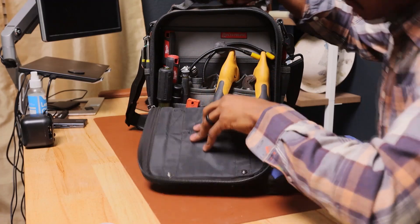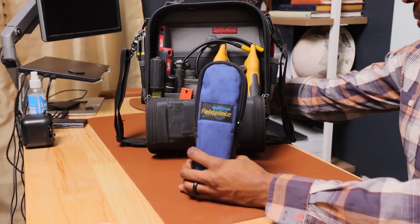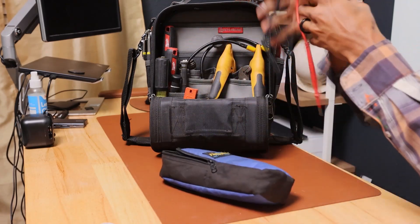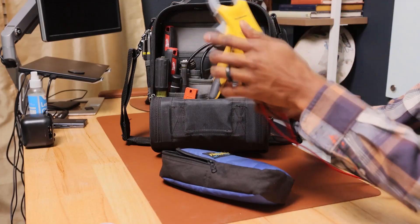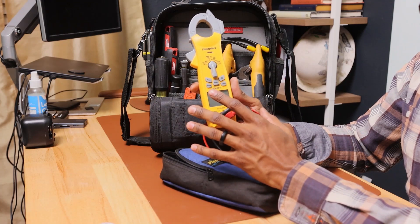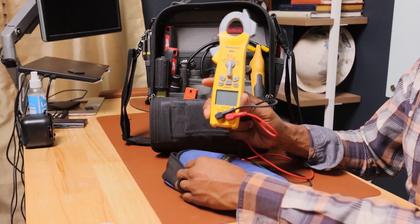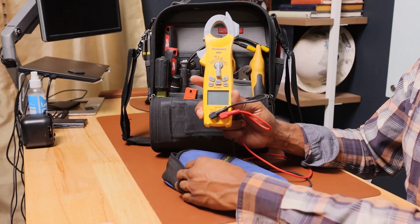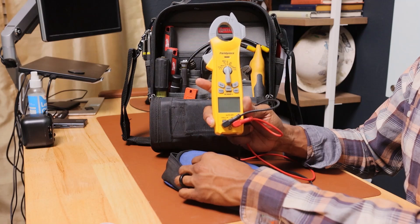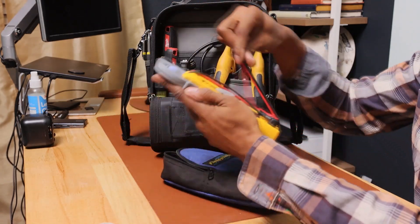I have some alligator clips for testing — I may have to jump a circuit or bypass a circuit to see if it's working. And I love this Fieldpiece meter, the SC460. I love this meter because I can do so much with it. I have other electrical meters that are big and bulky and have fewer functions, but this is a value-packed meter. I think I paid around $250 for it and it's been one of the best investments for doing air conditioning and heating troubleshooting.